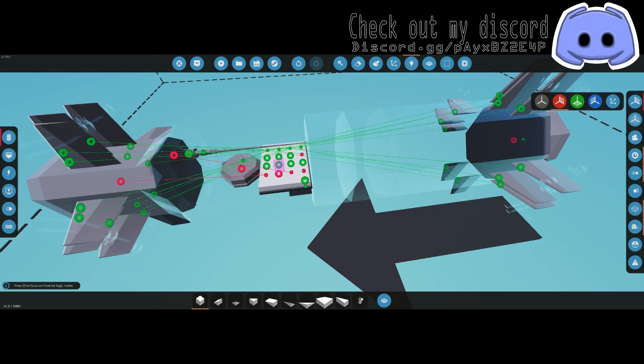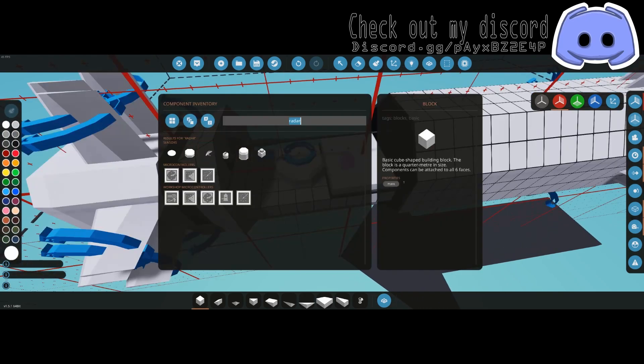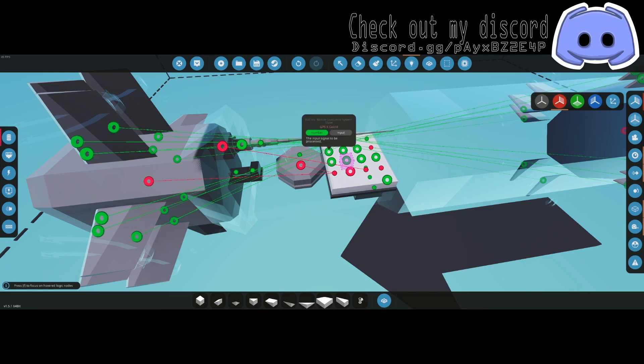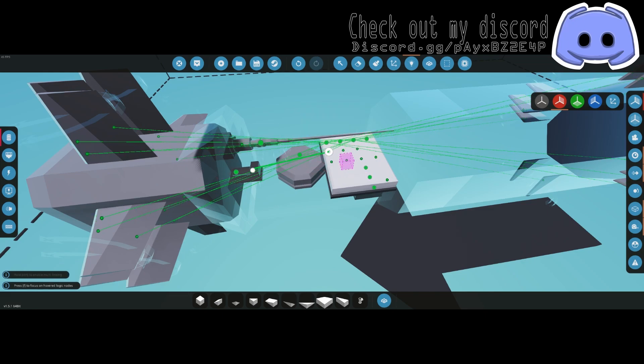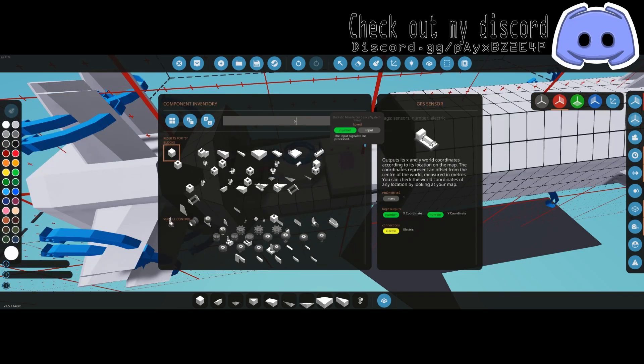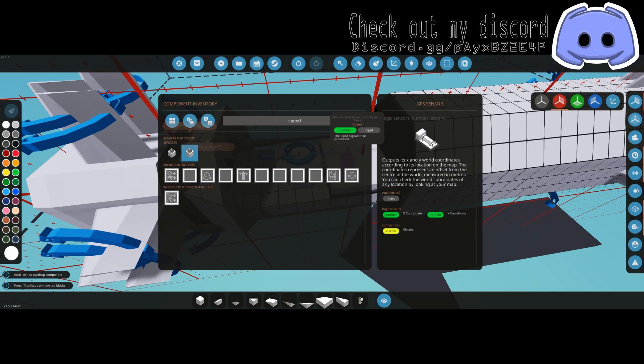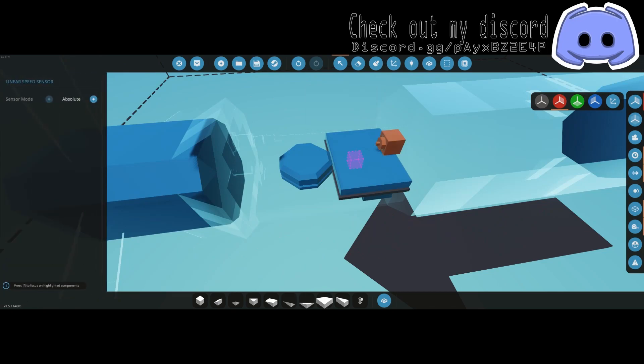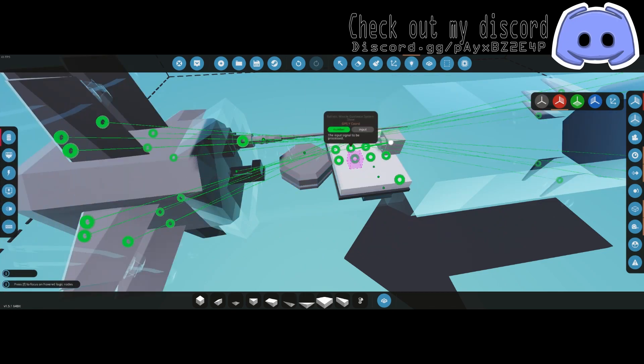Now we're down to GPS X coordinate and GPS Y coordinate, so we need a GPS sensor — just slam it in anywhere. GPS X coordinate to X coordinate, GPS Y coordinate to Y coordinate. Next up is the speed sensor; you want a linear speed sensor. Slap that anywhere, leave it on absolute, and hook it up to speed.